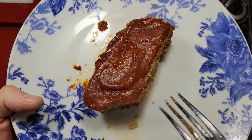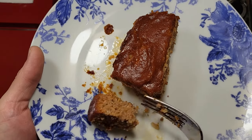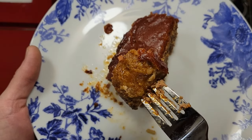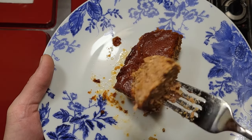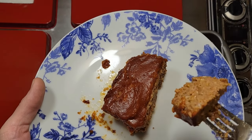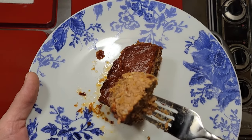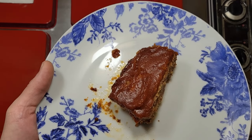Oh yeah, that's damn delicious. Definitely recommend trying this if you like hamburgers, meat, or tangy and sweet things. The sauce is really what makes it. What I gave you is a good base recipe — it's not super seasoned or spicy, and you can take it and run with it from there.